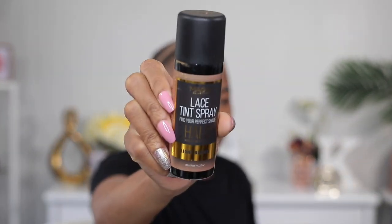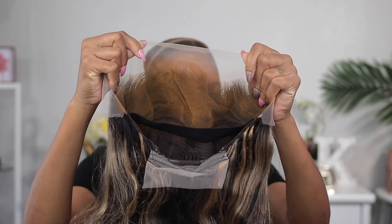Since the lace on my wig is not bleached, I'm gonna be spraying some lace tint on it before putting it on.